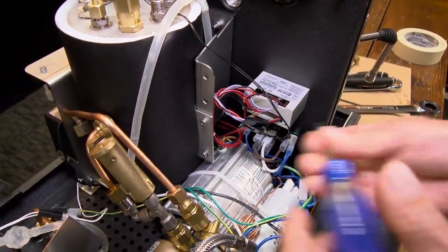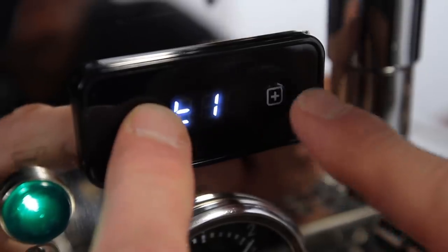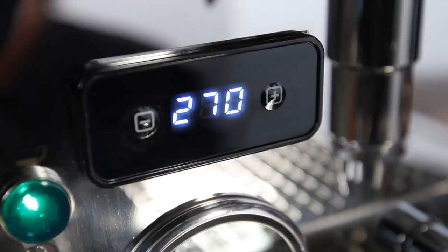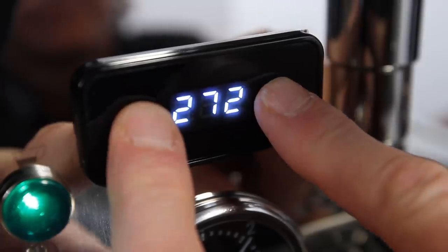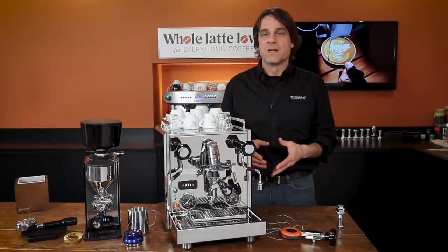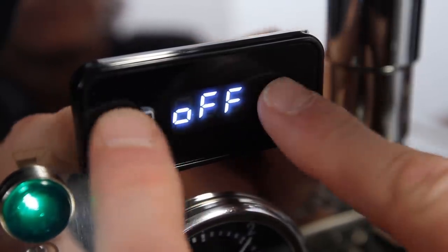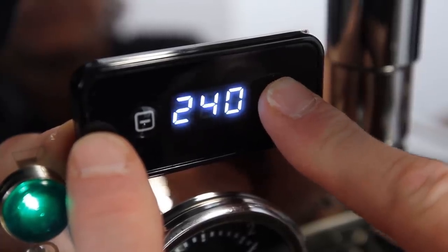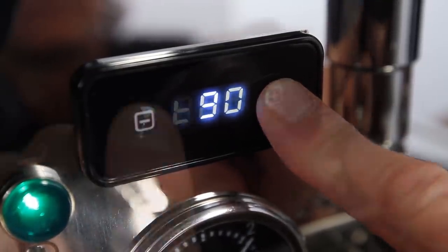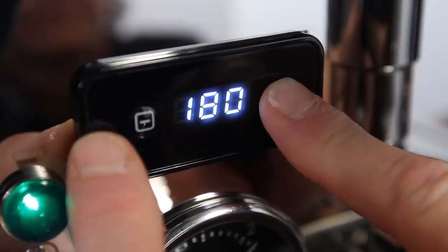There's a link in the video description for the upgrade kit. If you're not sure your machine has that upgrade, you can check by setting your steam temp — that's T2 on the controller. If it goes to 270 degrees Fahrenheit, your machine already has the upgrade. A couple of other new features on the PID controller: a backflush reminder and an eco mode which automatically turns off the boilers. To set these, press the plus and minus buttons simultaneously, then press the minus button quickly to cycle through and press the plus button to start changing the settings. The backflush reminder can be set in 10 brew cycle increments up to 200 cycles. The eco mode will turn off the boilers anywhere from 30 minutes to 10 hours after turn on, settable in 30-minute increments.